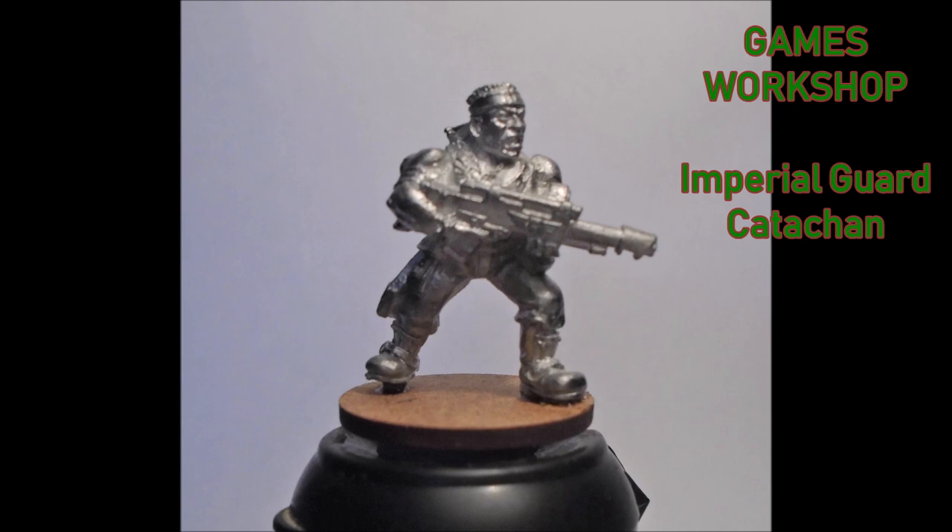Imperial Guard was my first investment into the world of wargaming. What I'm going to do is go through all the different stages and put a list of all the colors I use as I go. The range I'm using is Vallejo — I've been using them for quite a while. The miniature itself is on an old GW pot, which is one of the best handles I've got for painting miniatures, so I've kept about 20 of these pots just to blue-tack miniatures on top.